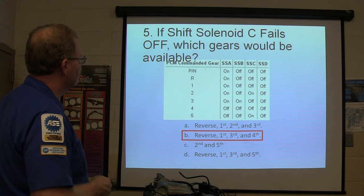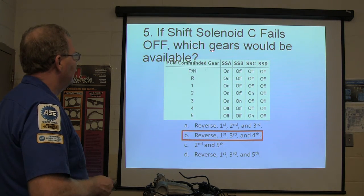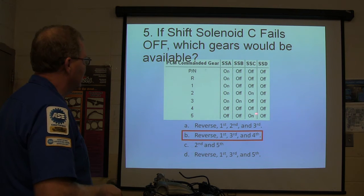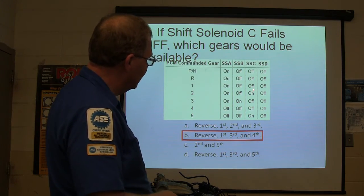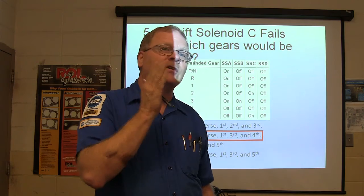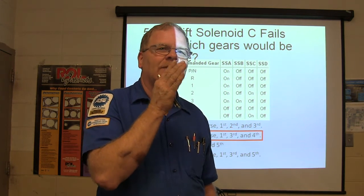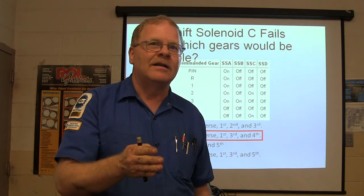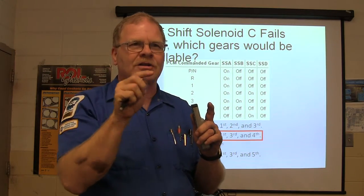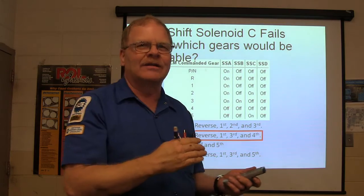If shift solenoid C fails off, which gears would be available? If it failed off, you're not going to have second and you're not going to have fifth. I always had the idea when I first started seeing transmission solenoids that shift solenoid A or one — sometimes it'll be SS1, 2, 3, or 4, sometimes SSA, B, C, and D — that solenoid A would come on and then you'd shift into second. No, that ain't the way it works. They're all over the map. I had to actually draw my own charts so I could keep track.